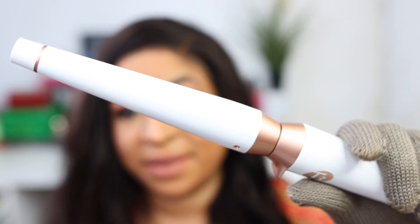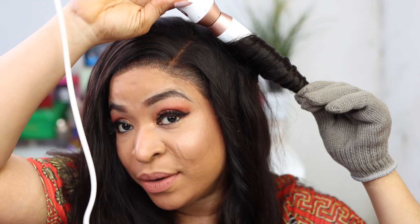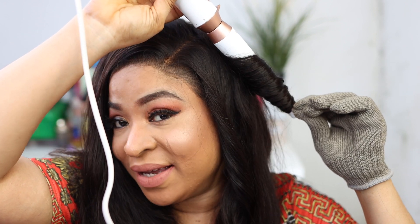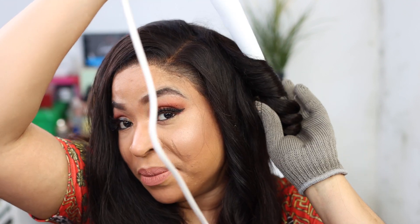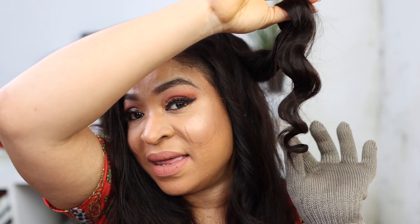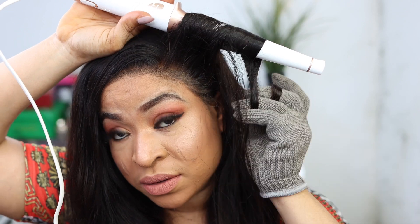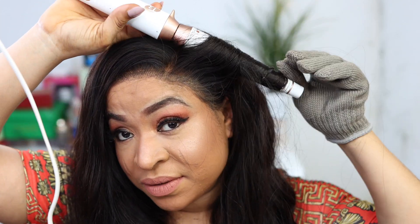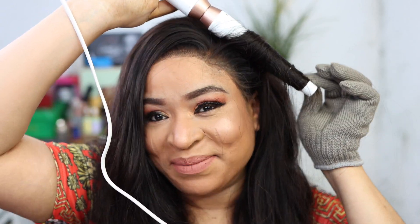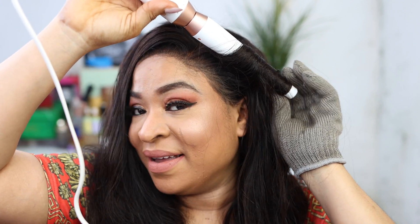Moving on to the next wand. This time we're coiling the hair around the wand, not flattening it like before. It heats up really quick and gives you those powerful coils. Look at that — 30 seconds! The smaller end at the bottom gives you a tighter curl, and the shape of the wand is exactly how your curl will be. Flatten the hair on the wand — don't let it coil — wrap it round and wait 30 seconds.